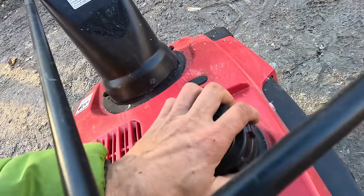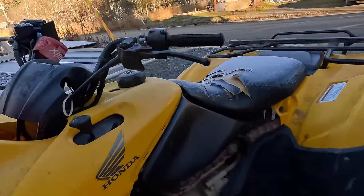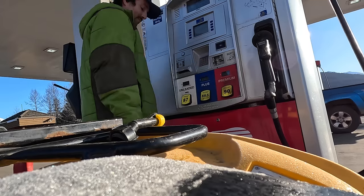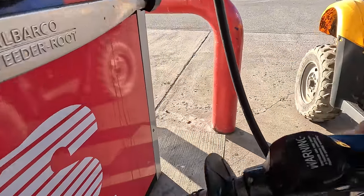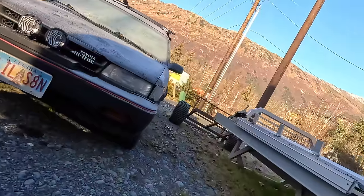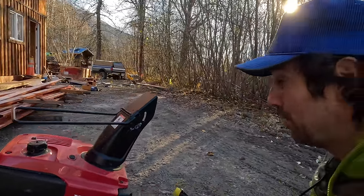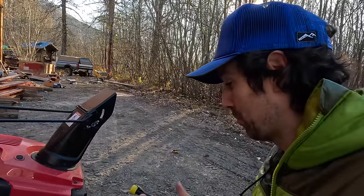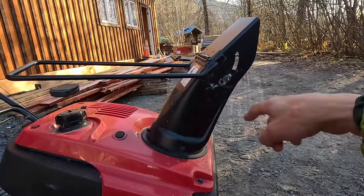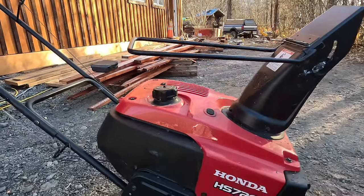It turns out there's no fuel so we're going to get some. I had the HS80 — it was an absolute beast, I got it used from the late 1980s, and this is a little newer one. It's one stage so there's not a second mechanism that breaks up the snow, just the bottom auger. It should work great for the deck — let's put some fuel in it and hopefully it fires up.